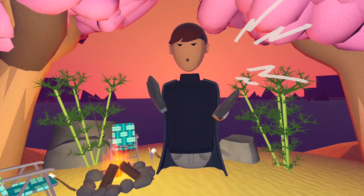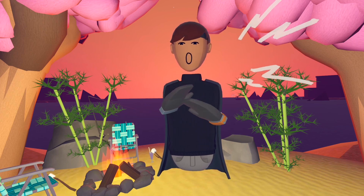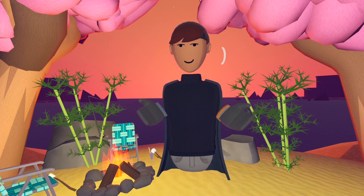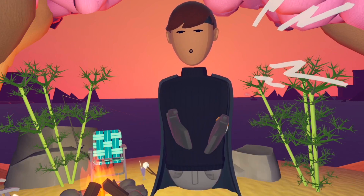We have two leaked items here, leaked by Rec Room Leakers. Please go follow the Instagram page — they're a very good page for Instagram leaks, concepts, and videos. I'll leave the handle here and they'll really appreciate it if you followed them.